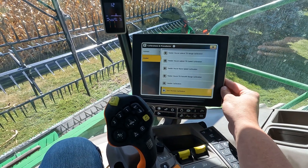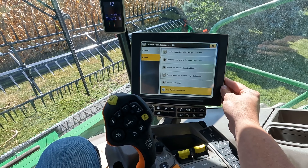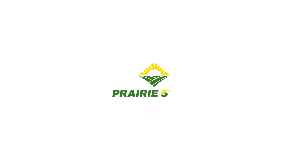And those are the required calibrations for this RD flex draper.